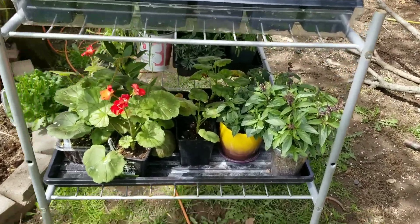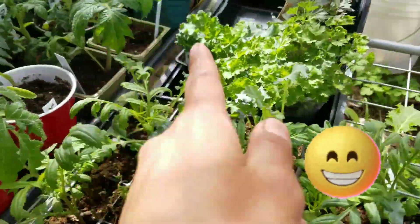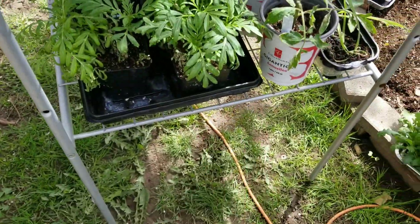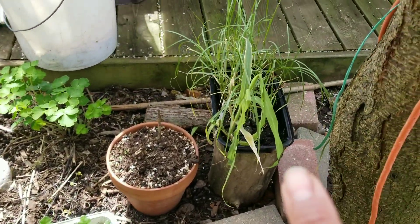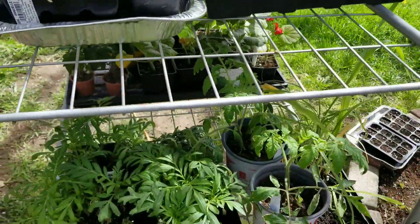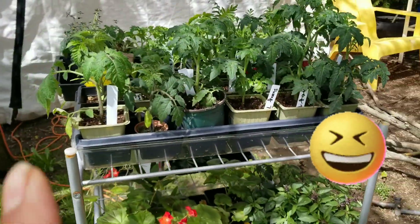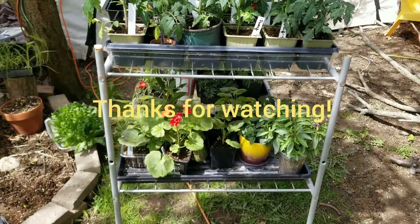There are more in here — tomatoes, marigold, parsley — lots in here, guys. I finally repotted my dwarf tomatoes, my red big tomatoes, and my grape tomatoes. My grasses are in here too. It's crazy — just go to the store and buy your seedlings! But anyway, it's fun, even though it's a lot of work bringing them inside and outside for hardening off.